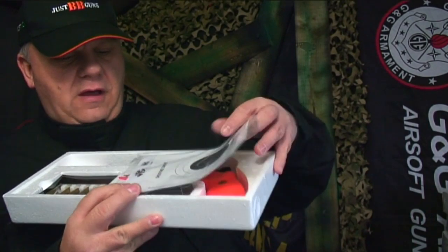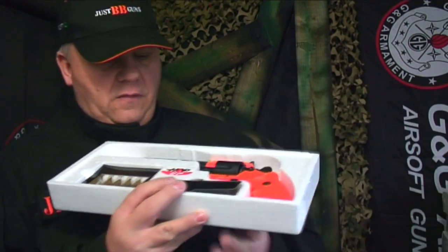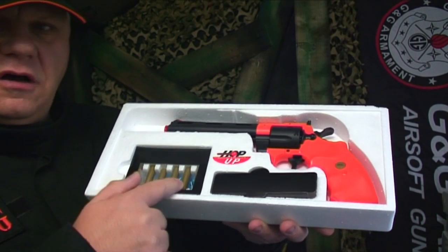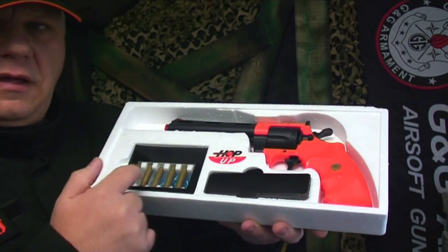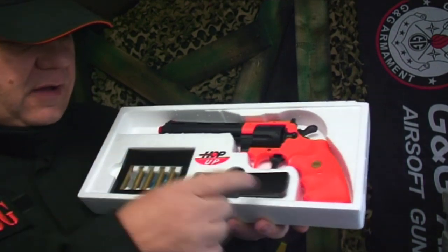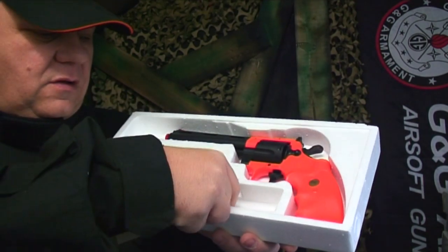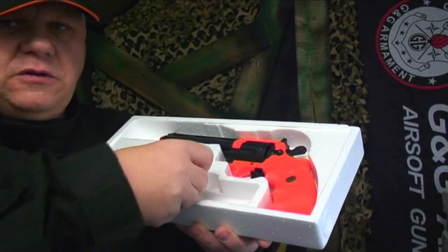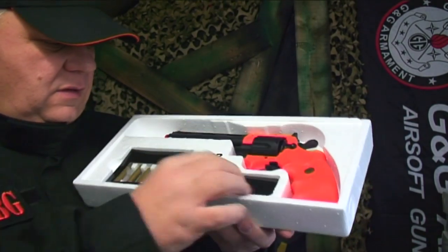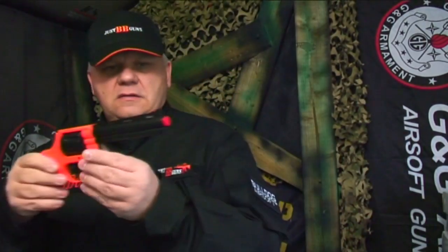In the box you have instructions, a couple of paper targets, and your shells — basically your cartridges. Each one takes a single BB. You get your revolver, a dust cover, and also a couple of extra shells as well. We do sell spare ones on the website if you need any more.